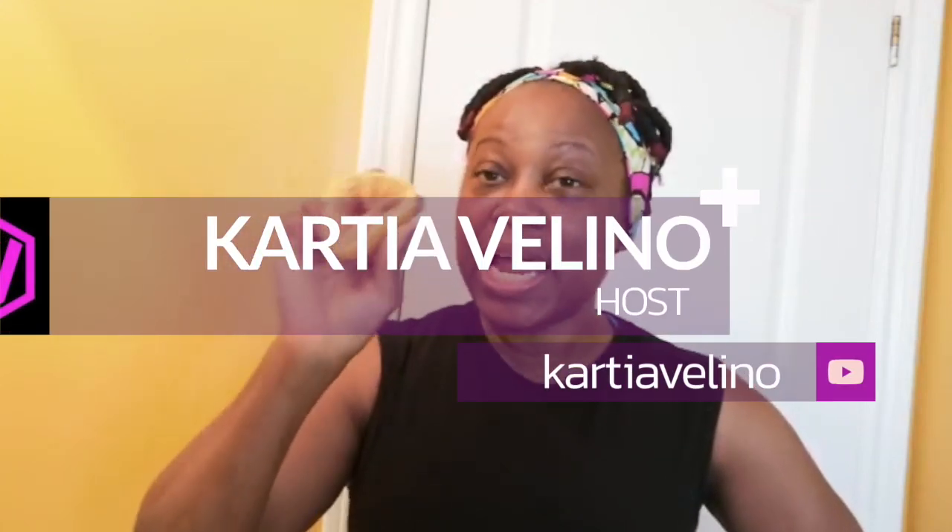Hey guys, hello! Katia Valeno is back. Today I'm going to be sharing with you the powerful benefits of scrubbing your face with lemon and brown sugar. It's already brown sugar inside, so let's get started to know the benefits and what we can achieve.